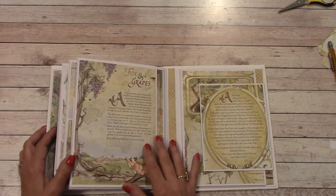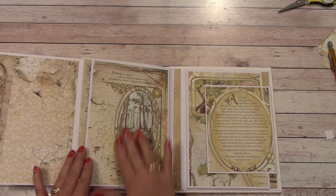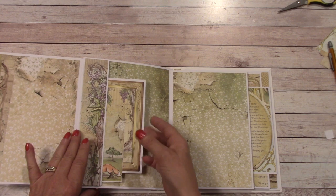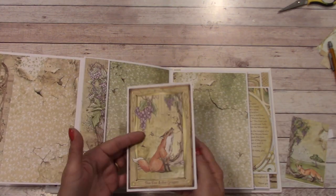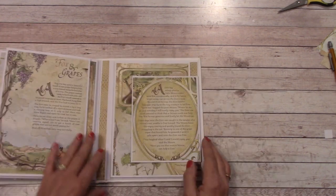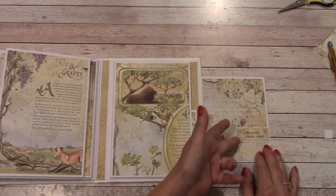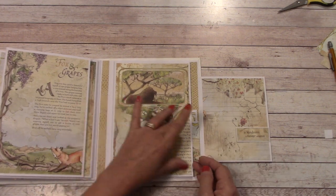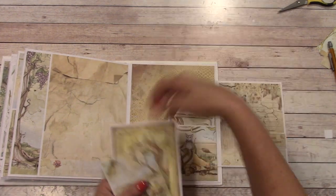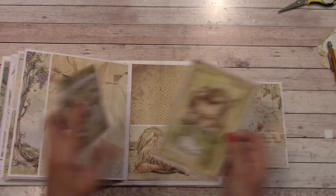We move on to the Fox and the Grapes. Up front is our fable. We open it up and we have a large place for photographs, and we have this beautiful image with the moral. We open that up — another place for photographs. We have a large side pocket and I have a tag in there. Then this is a folder that we make together. Coming to our last one, this is the Lion and the Mouse. Here's our fable. We open it up and there's a place right here for a photograph, and we can tuck it back behind. We open it up and again a place for a photograph, and then we have this pocket. In the tutorial we make a small folder for a small photograph, plus we make another folder that's larger.